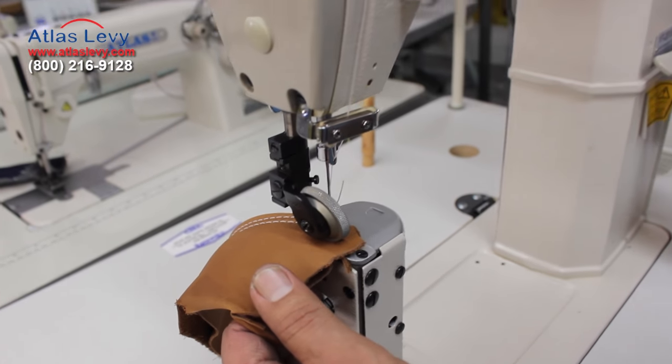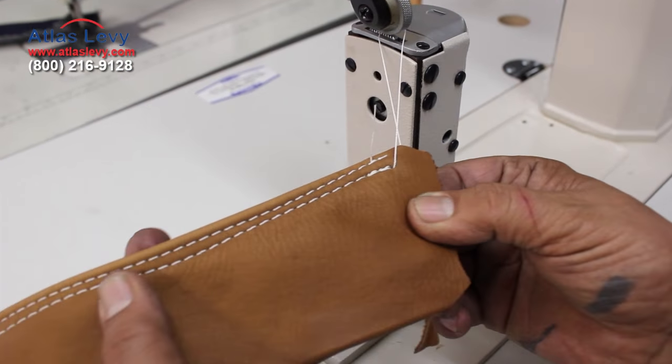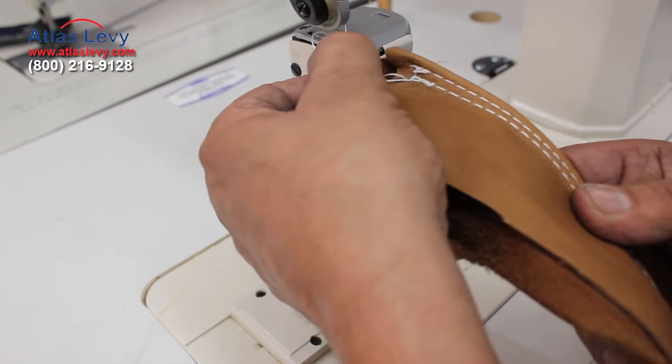And if you want to do a reverse, you just push here. You can do a lock stitch reverse. You see the lock stitch, 138 cm. And we will go for another one. Look at the back — very nice stitch.